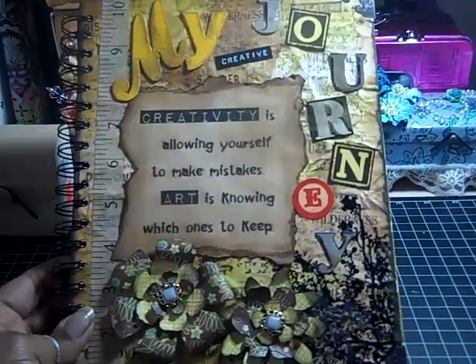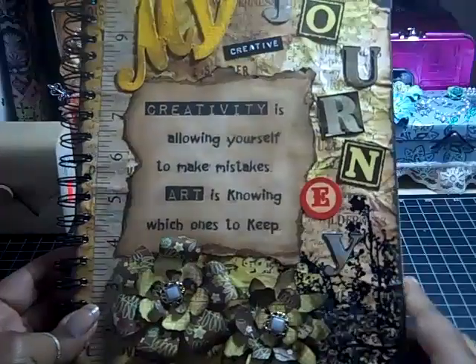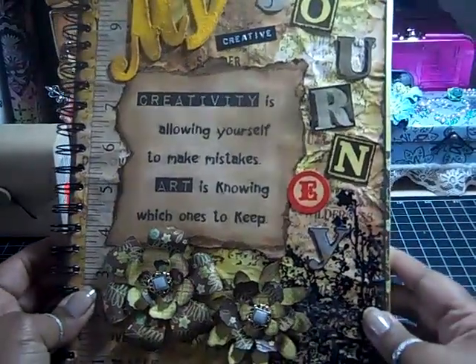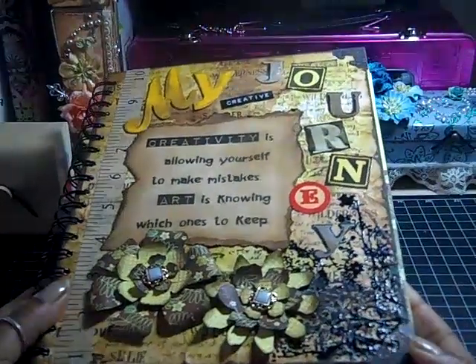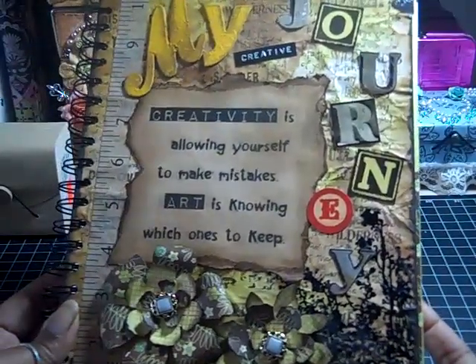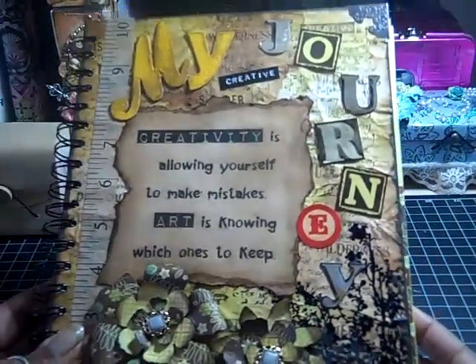The title of my journal is 'My Creative Journey.' This is my journal that I will be putting my ideas and plans for projects in, and then I'll put pictures of the finished projects in it. I've started that already. I used to have another book that I